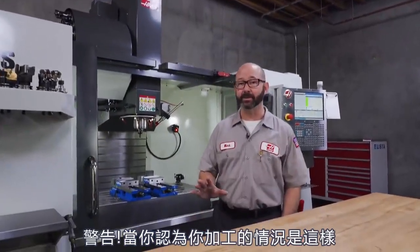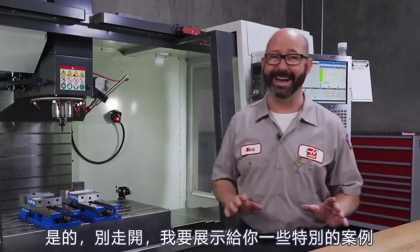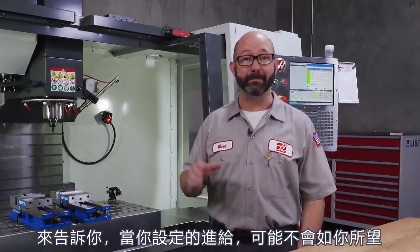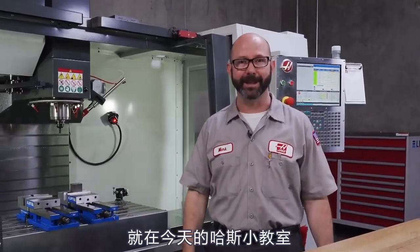Fair warning, there are times when you think that you've programmed this, but you've actually commanded this. So stick around, we're going to show you some special cases where your programmed feed rate may not be giving you what you expected. We've got solutions for you in this Haas Tip of the Day.